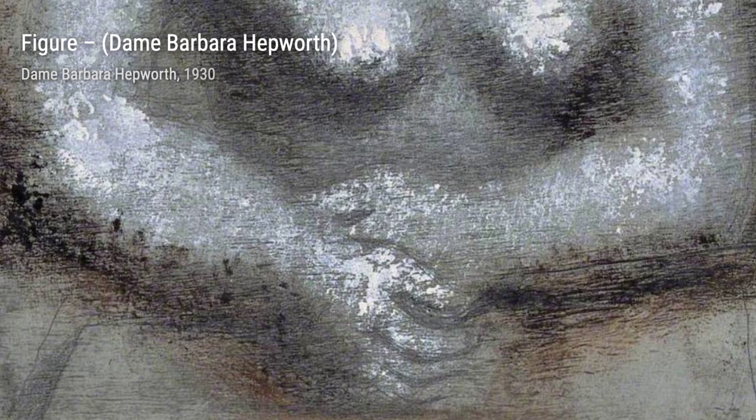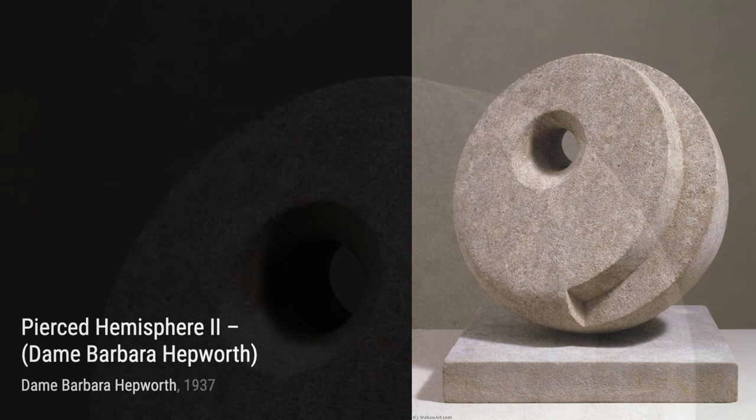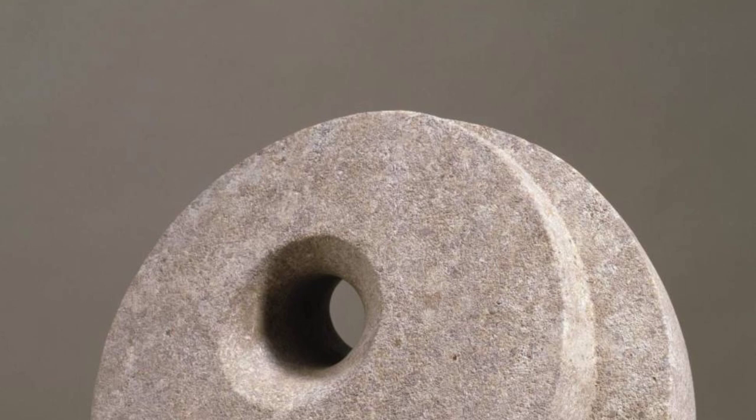Moving on to Figure, we see Hepworth's ability to capture the human form in a unique and abstract way. The smooth curves and negative spaces create a sense of movement and grace. Pierced Hemisphere 2 is a true testament to Hepworth's innovative approach — the pierced holes in the sculpture allow light to pass through, creating a mesmerizing play of shadows and textures.